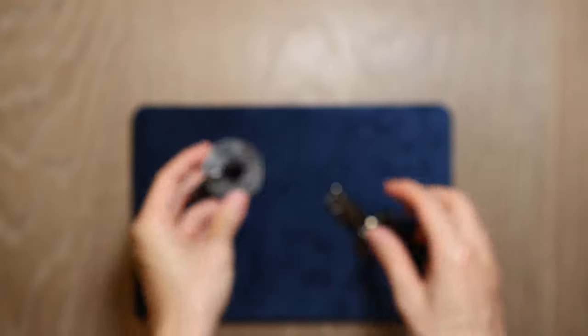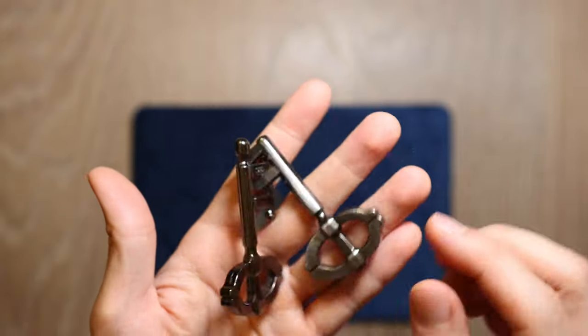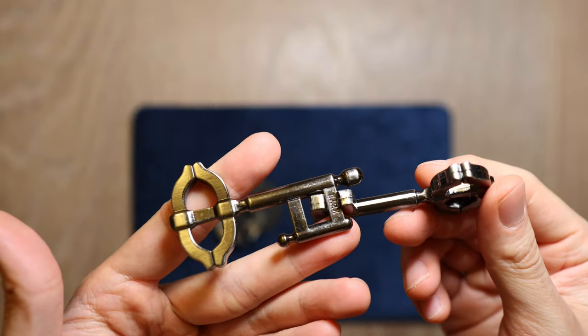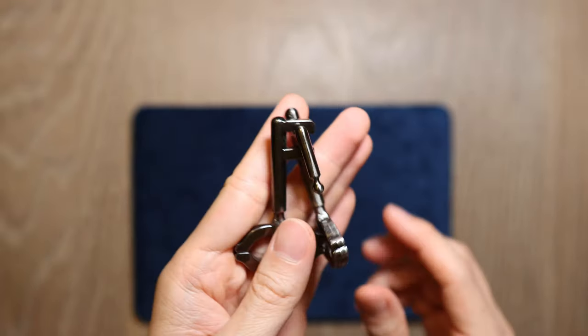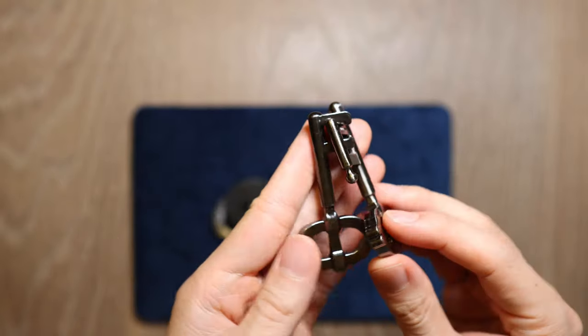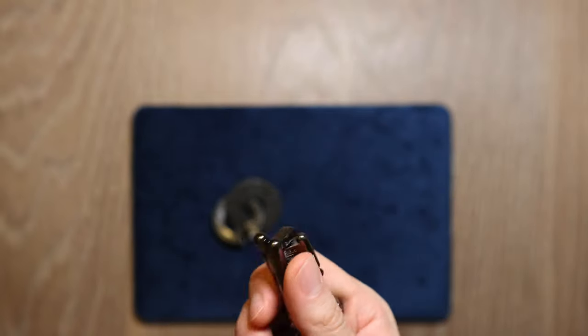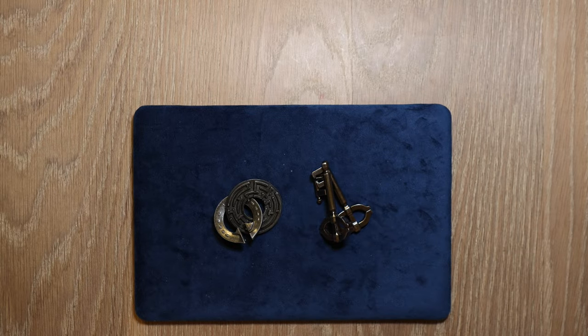The other maze puzzle I have here is the Key — Key 2 to be exact. It doesn't look like a maze at all, and I won't spoil it for you here — I have made a video on it before — but it is actually a maze in disguise. Solving these puzzles gives you a strong sense of achievement, so it is a very good feeling.